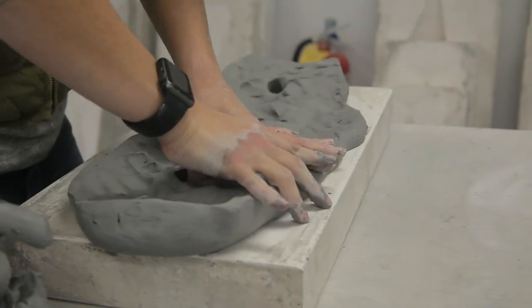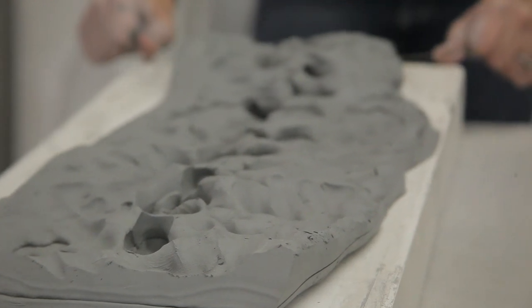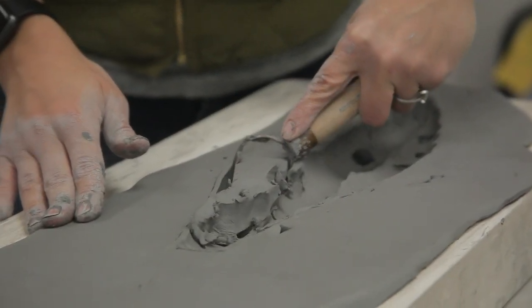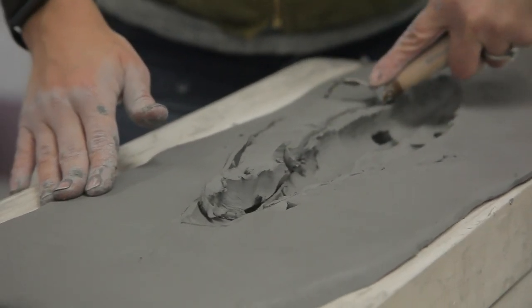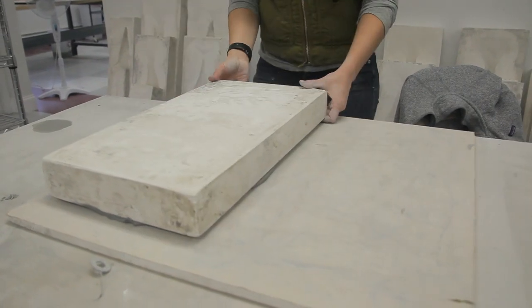Then we hollow out the back and make it the exact thickness we want, because all the fish are hollow inside. You don't want it too thick and you don't want it too thin — those are always the beginning rules. Then you pretty much flip it out of the mold and cut it out.